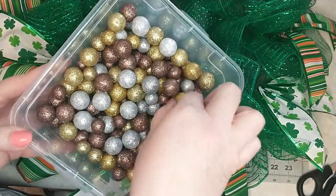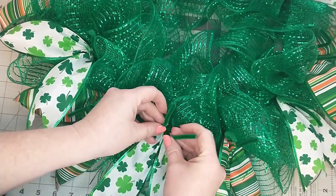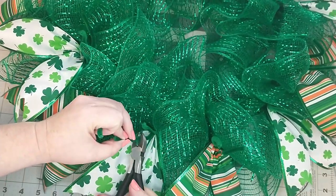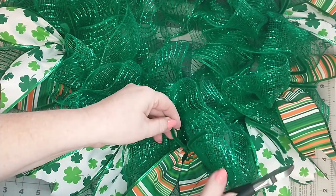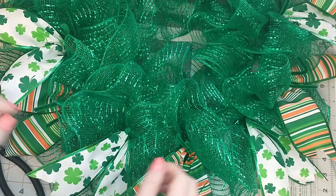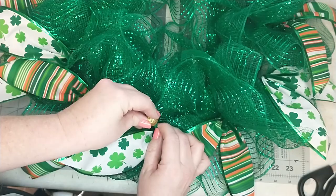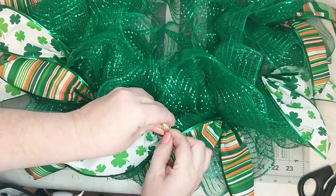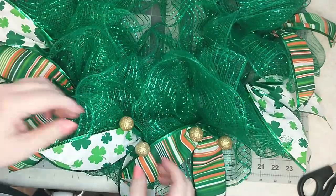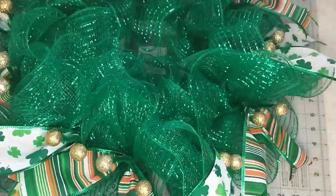While the glue on the sign is setting up, I'm going to be adding some vase filler balls from Dollar Tree to the pipe cleaners. First I'm going to cut the pipe cleaners down a little shorter so they are about an inch and a half long. Then I add the foam balls by pushing them down onto the end of the pipe cleaners and go back in to secure them with a little dab of hot glue. Here's how it looks with the foam balls added.